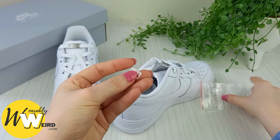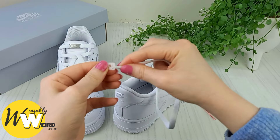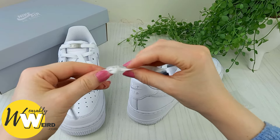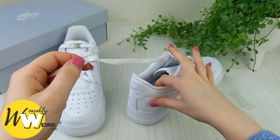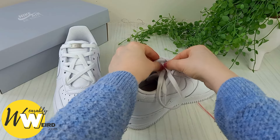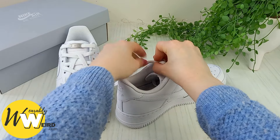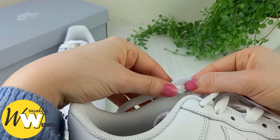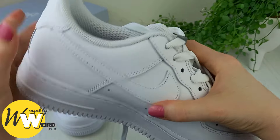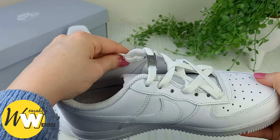Lace anchors are a handy little tool that are really cheap. You feed the lace through it like this and it creates a little tightening anchor. You then pull it all the way down the lace until it sits flush against the inside of your shoe, then tighten it up by pulling the other end of the lace through. You're left with a little anchor that holds your laces in place so your lace can't come loose from either side.